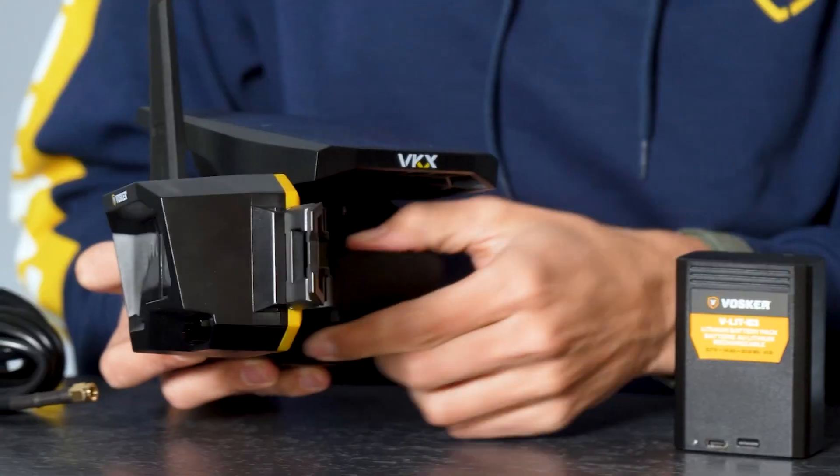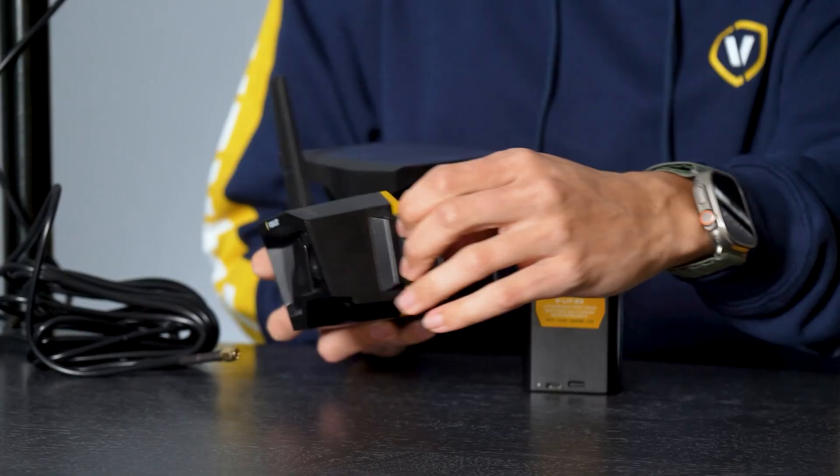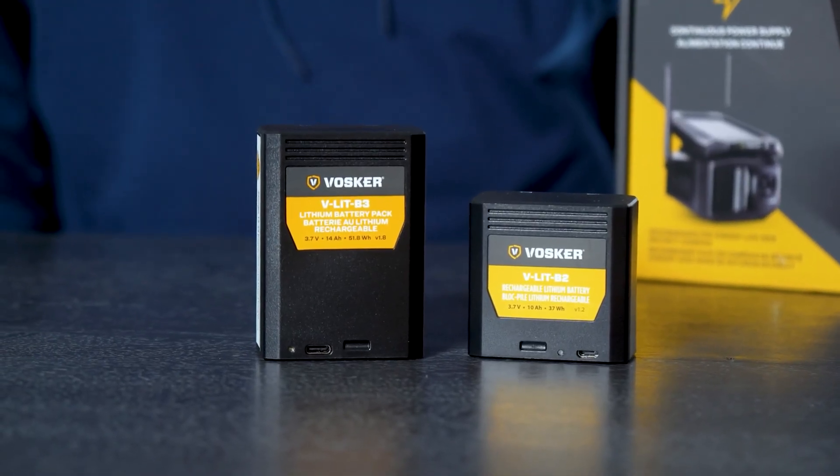A quick tip: if you can, buy an extra battery for your camera. When the 12 months go by, you can go on site, just switch out the batteries, charge the other one, and you're not losing any monitoring time. Your camera can keep working for another 12 months, then you just switch the batteries again.